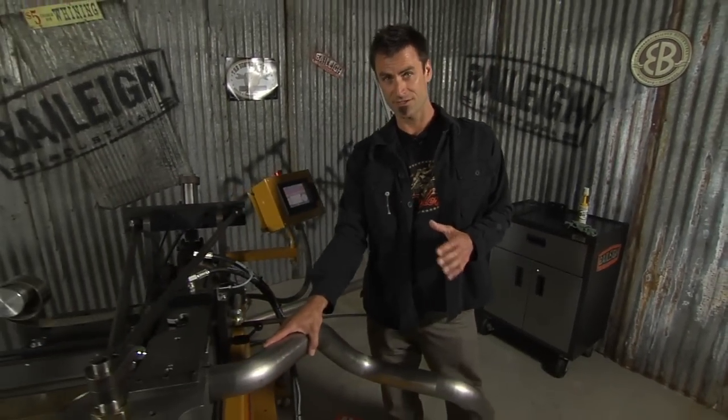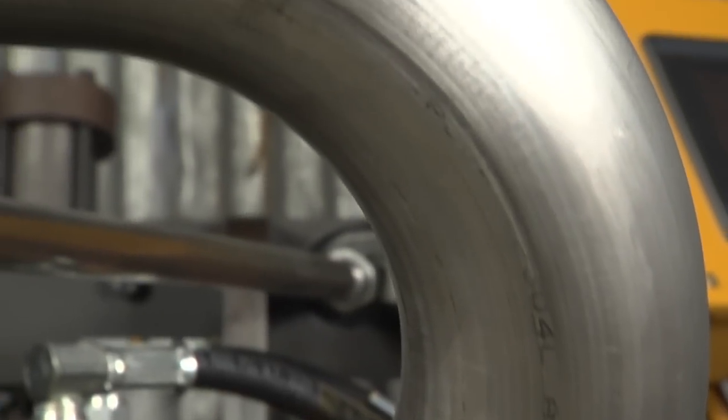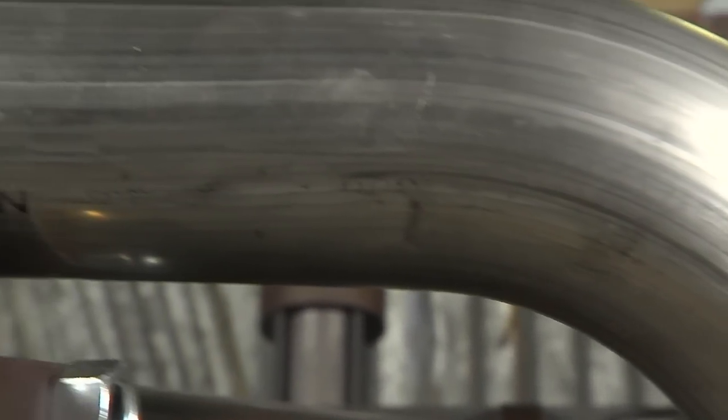This will do up to three-inch stainless — this is 065 stainless steel, which is not easy to do. Obviously this thing will do steel and aluminum. Usually this machine is good for about one inch to three inch, but two to three is what your normal standard automotive exhaust is going to be, and this will handle it with no problem.